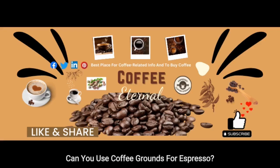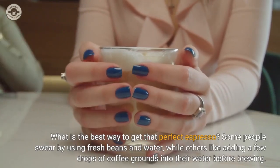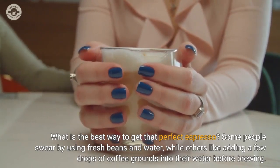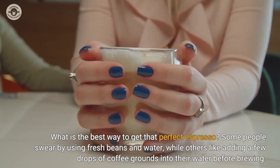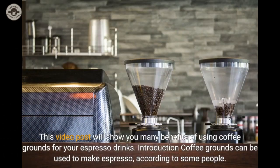Can you use coffee grounds for espresso? What is the best way to get that perfect espresso? Some people swear by using fresh beans and water, while others like adding a few drops of coffee grounds into their water before brewing. While it is true that some shops may use coffee grounds for espresso, others choose not to because of the bitterness. This video will show you many benefits of using coffee grounds for your espresso drinks.